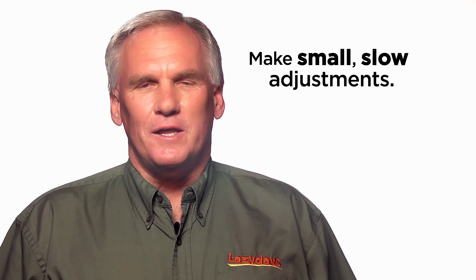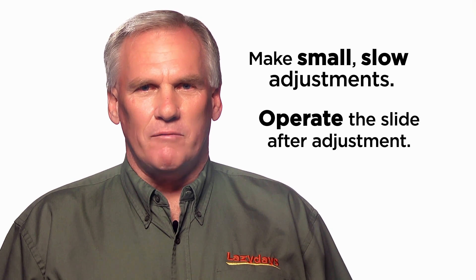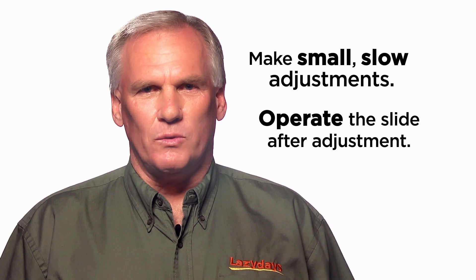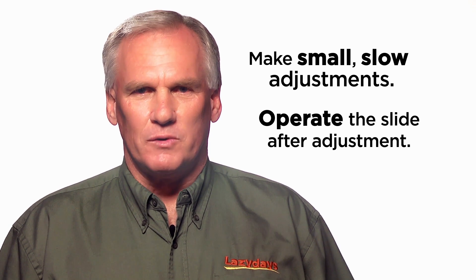Certainly want to make sure we don't do any floor damage. So make those adjustments, be very patient, do them very slowly, and then operate the room after any adjustment has been made. If it's not putting the slide in the direction you want to, return it to its previous setting and adjust from a different area.